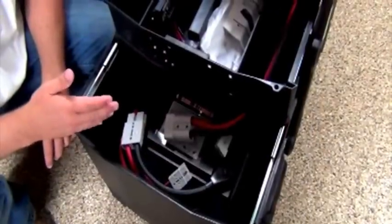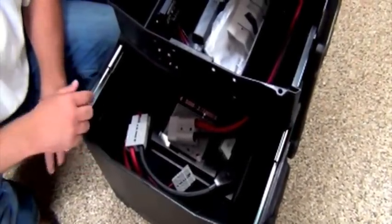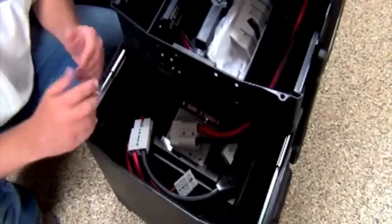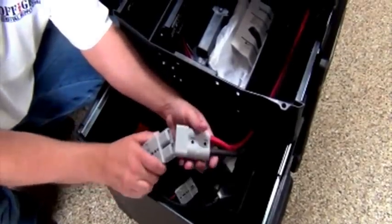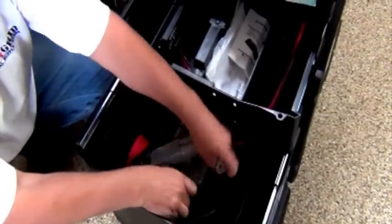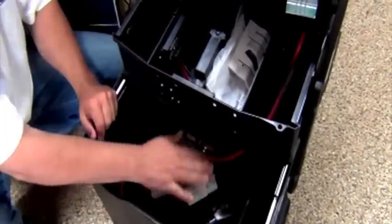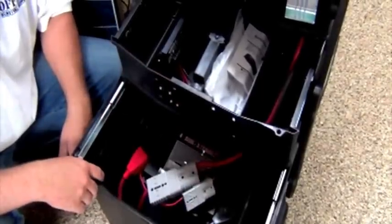The Grid Eraser Solar Generator comes unplugged, obviously — you don't want to ship it all plugged in. But it's so easy to assemble. All you have to do is take these two pieces, they're clearly marked, and plug them together. Then you take these two pieces, clearly marked positive and negative, plug them together. Your battery's ready to go.